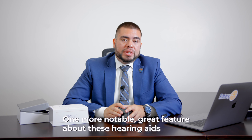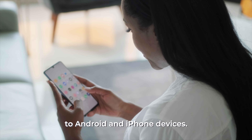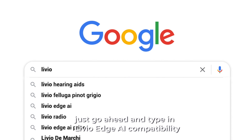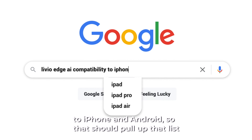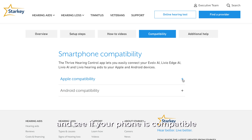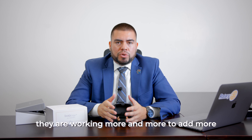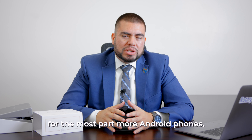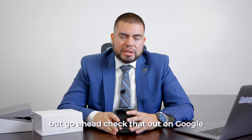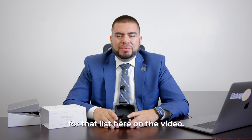One more notable great feature about these hearing aids is they do have Bluetooth connectivity to Android and iPhone devices. You may want to look up on Google — just type in Livio Edge AI compatibility to iPhone and Android — so that you pull up that list and see if your phone is compatible to these hearing instruments, because they are working more and more to add more Android phones. All the newer iPhones are definitely compatible. Go ahead and check that out on Google and we'll see if we can get a link in the description for that list.